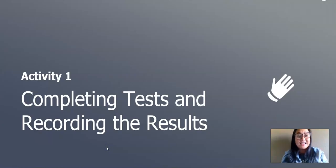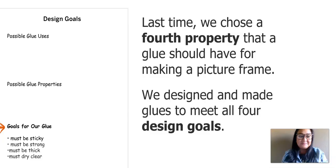In the first activity of our lesson, we will complete tests and record the results. Here's our design goals poster. In the last lesson, we chose a fourth property that our glue should have for making a picture frame, and we designed and made glues to meet all four design goals. Here are the goals: it must be sticky, it must be strong, it must be thick, and it must dry clear.